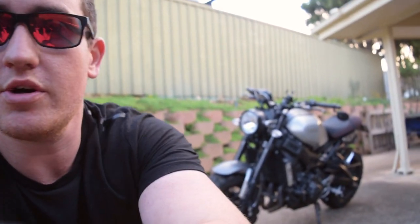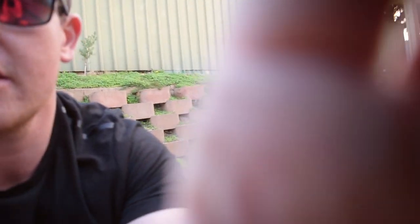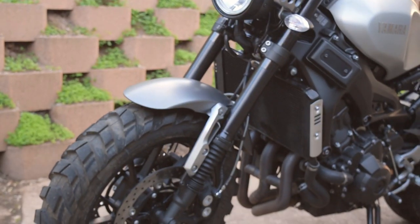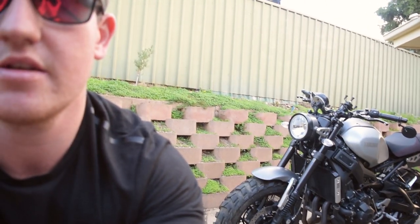So the very first thing I want to talk about — let's try and be fancy and zoom in — I have got some fork gaiters. We've got some fork gaiters on there to protect the forks because they're down low, so they're very vulnerable.